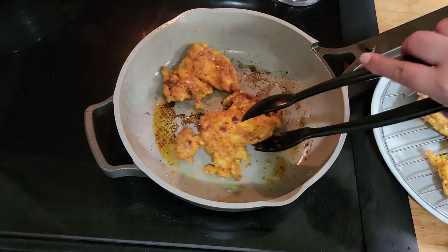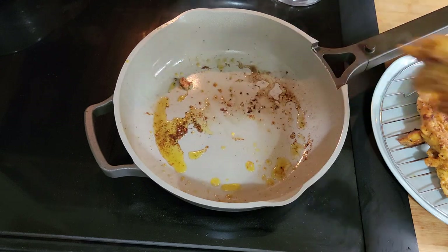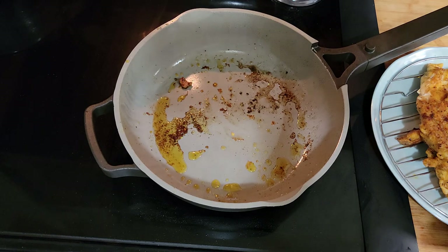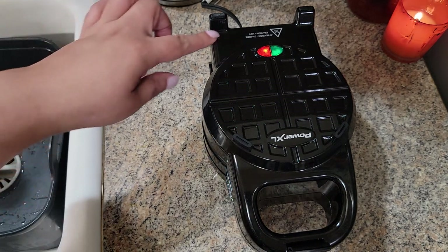Okay guys, the chicken is done. I'm going to take these last couple of pieces out of the pan, turn this off, and then get over to the waffle machine so we can start cooking the waffle.